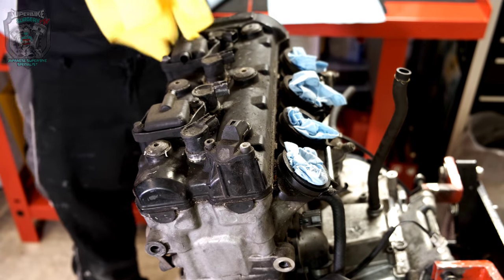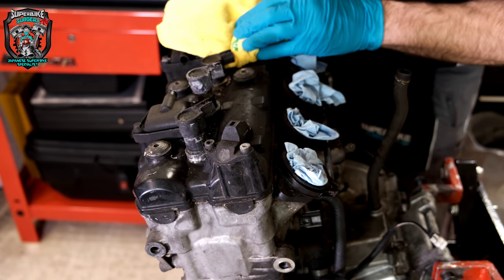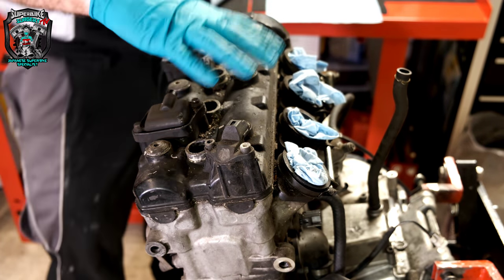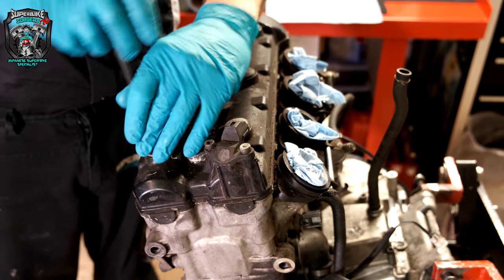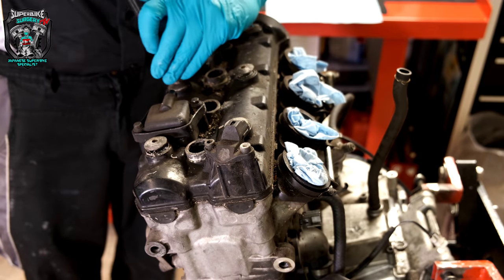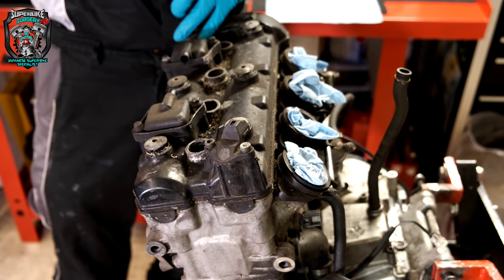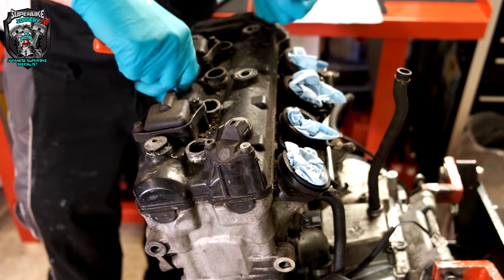Hey guys, welcome back to part two. Straight into it, no waffle. The plan is to get this thing stripped as quickly and efficiently as possible. We'll break it down into its component parts, then start a massive cleaning exercise, start measuring everything, and decide on what the shopping list is going to be. I'll do a bit of silent filming and give commentary when necessary. Happy days.